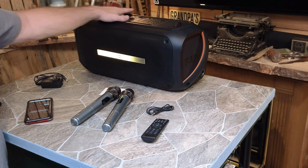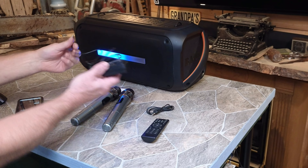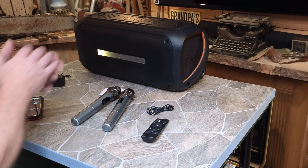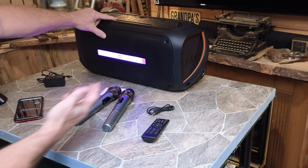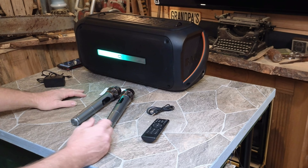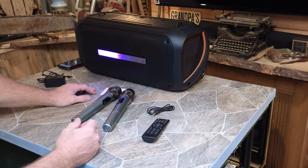Same with the USB — though I don't believe this is designed to charge a device. It's there to use a USB drive to play music. The charger is pretty straightforward — plug it into the DC in and charge it up. I did read that they don't recommend leaving it plugged in while you're playing it, just charge it before you go to use it. The bass boost has a setting where you can change it for inside or outside use. I turned this thing wide open — full bass, full treble — and it didn't skip a beat. I couldn't get it to the point where any of the speakers distorted. Did a really good job on that, super impressed.